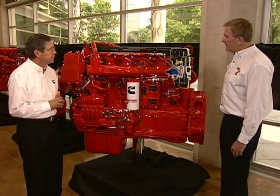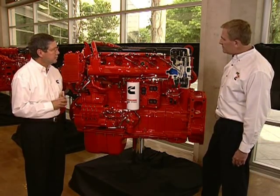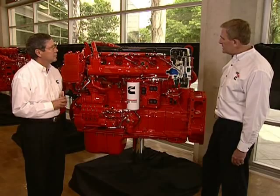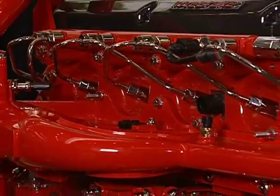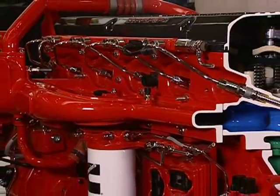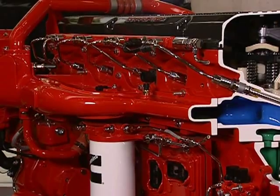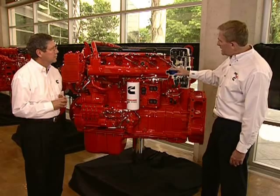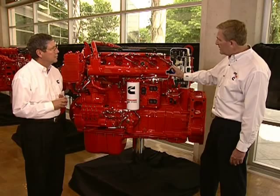Looking at the intake system, you'll notice that this side of the engine has been freed up of quite a bit of real estate with the removal of the HPI fuel system. This has allowed us to design a new intake manifold system using computational fluid dynamics so that we can optimize the flow of both air and EGR into the engine cylinders. The intake on the 2010 engine is more or less an elongated opening that runs the length of the engine. This allows us to put what we call a log manifold onto that side, and with the computer work we've done, we're able to pretty much guarantee uniform distribution of EGR and air to all cylinders.